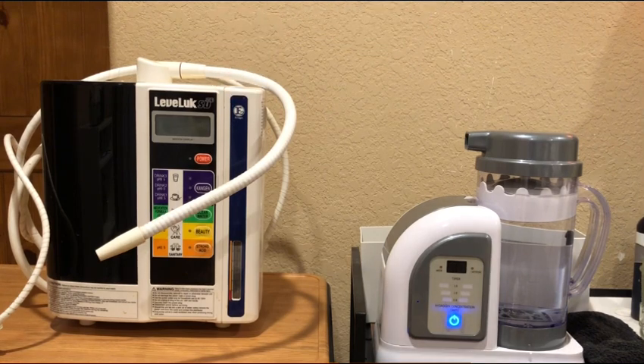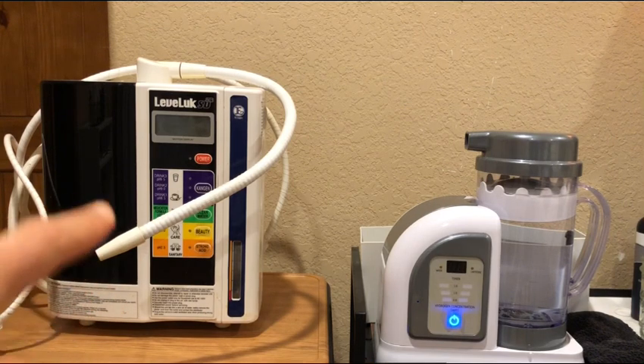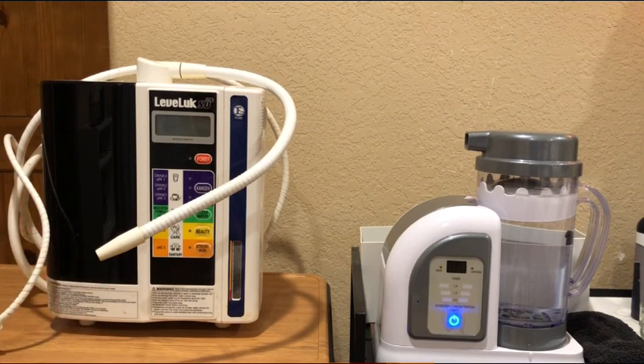The Kangen makes alkaline water — obviously, that was the whole premise behind it. They were seeing health benefits from the Kangen a long time ago in Japan, and they were saying it was because of the alkaline water. If it was just alkaline water, you could literally just take tap water and put baking soda in it, and boom, you got alkaline water. Clearly, that's not the answer, but that's what they thought, because they weren't able to measure certain results in the short term, not the long-term research.